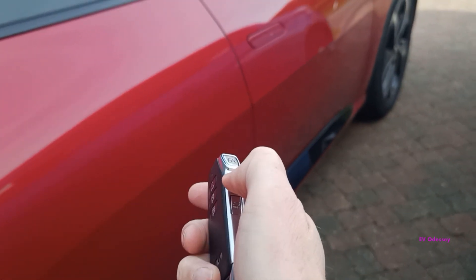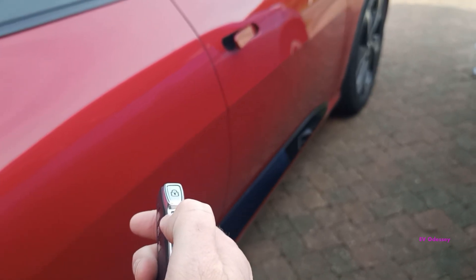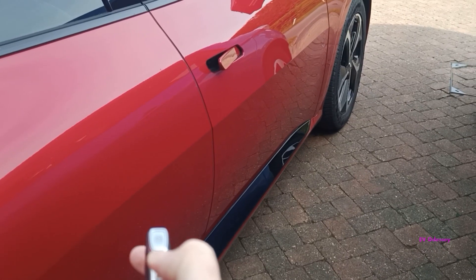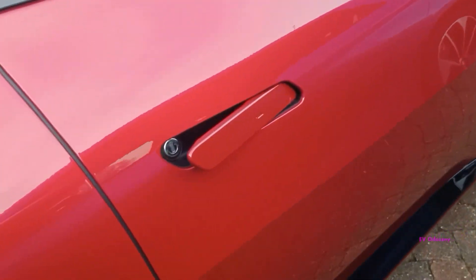If you press the lock and open button, then press the unlock button and hold it for three seconds, that's it. The doors are now locked open. I can walk around the car with the key in my pocket.